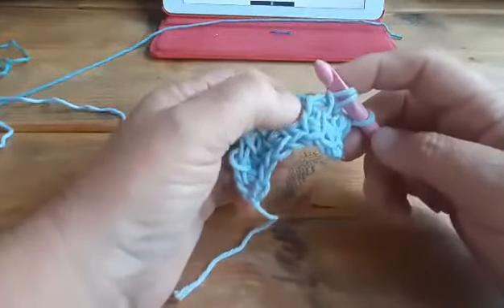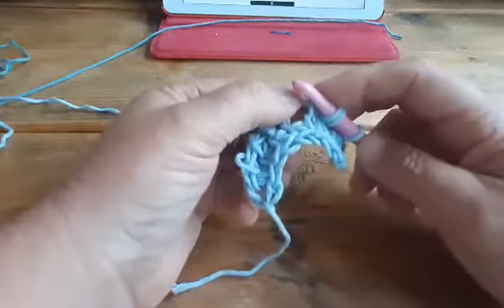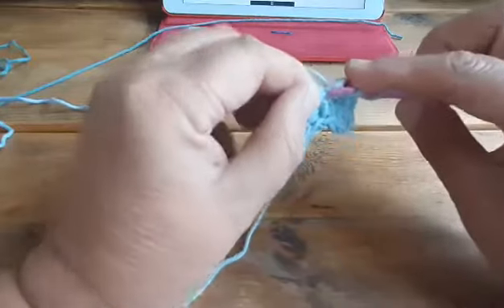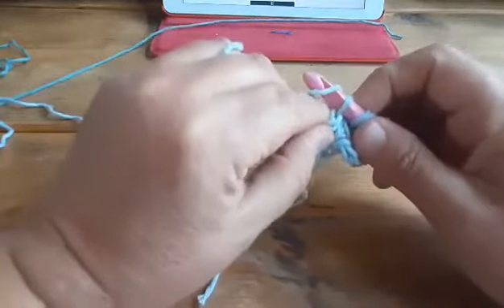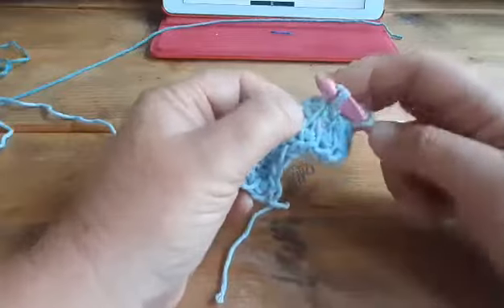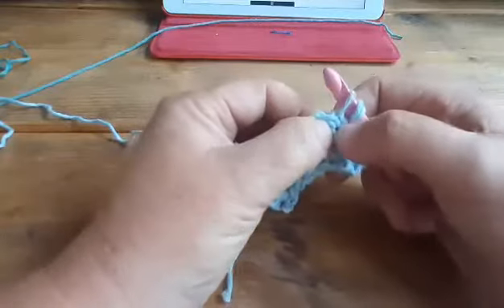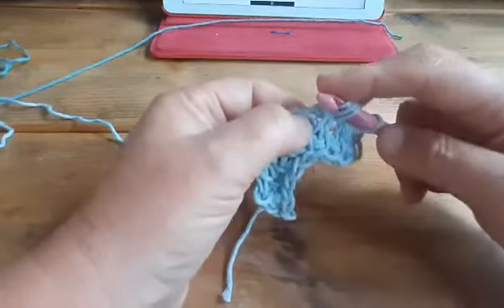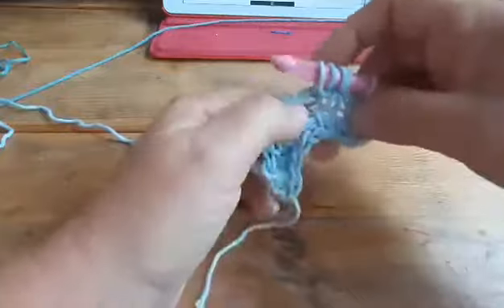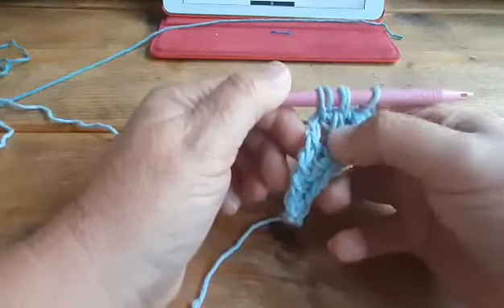And now we're going to make the twisted stitches. First we need to make the Tunisian twisted simple stitch. You're going to take that bar, pull it to the right, go under with your hook and upward, yarn over and pull up a loop. And now we're making the twisted knit stitch. You need to go in between those bars, in that little gap there, from front to back, yarn over and pull up a loop. And now you will see that those two stitches are forced to each other.